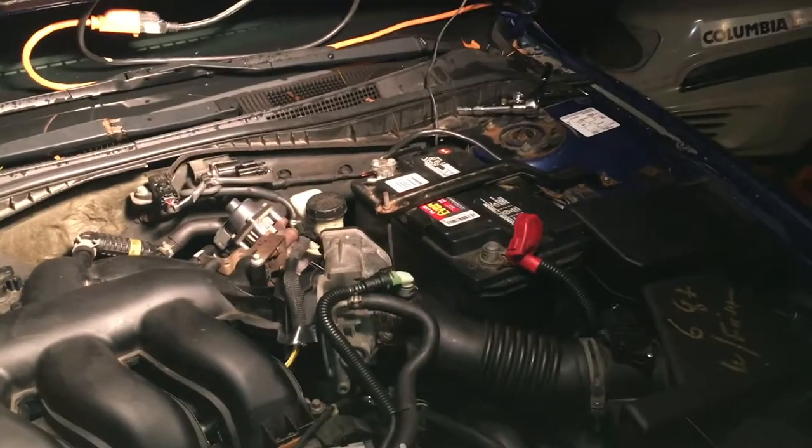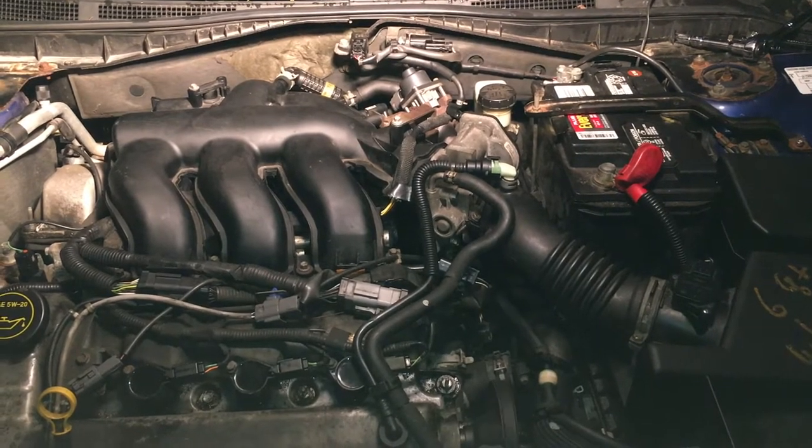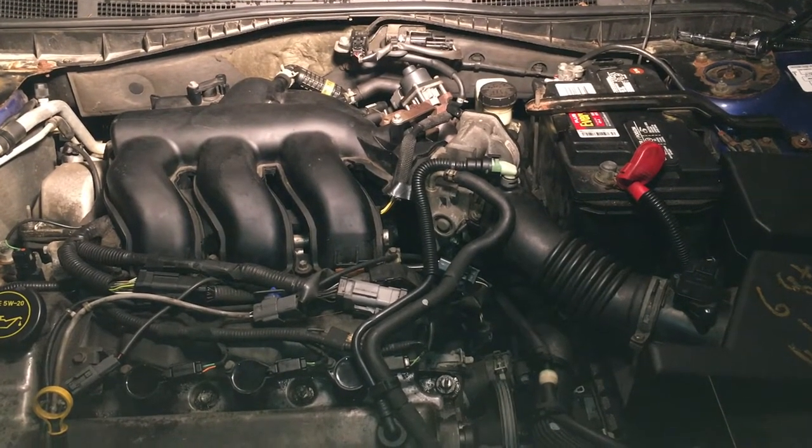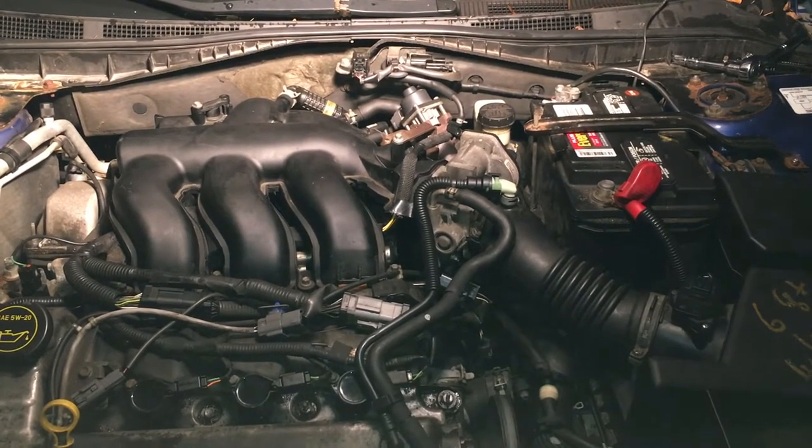It hasn't been started in about 24 hours. I let it sit for maybe 10 minutes, started smelling fuel — I can already start smelling it now. I realized that it's not going to correct itself. I'll pop in real quick and just give it some gas.